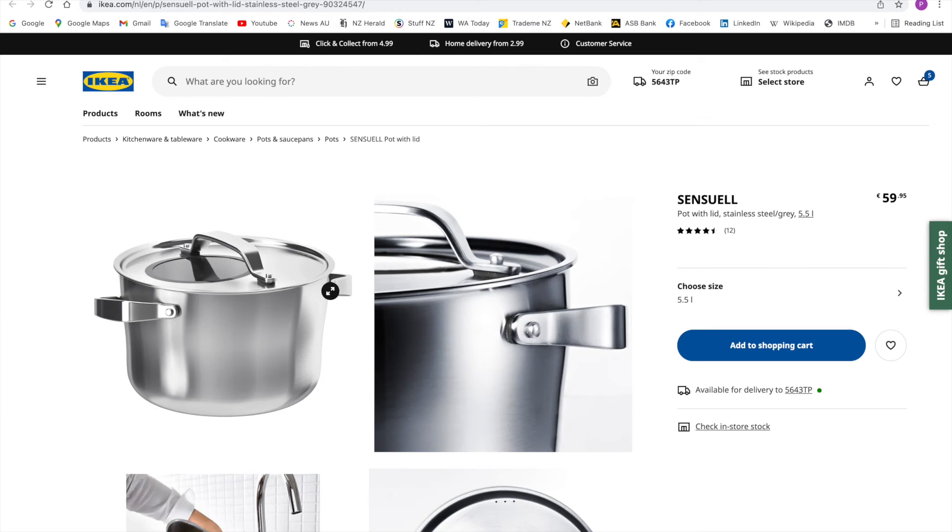That's why I ended up returning them. The only reason I still have this small 2.4-liter pot for the review is that they made a mistake with the return — when I took it back they said it had already been returned, so somehow I still ended up with it. Anyway, I'll try to find some use for it as a small saucepan. I hope you found that helpful and I'll see you in the next video.